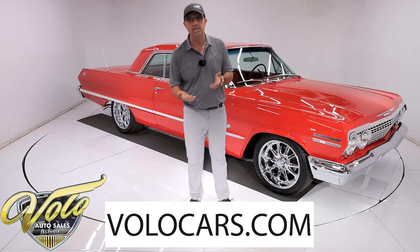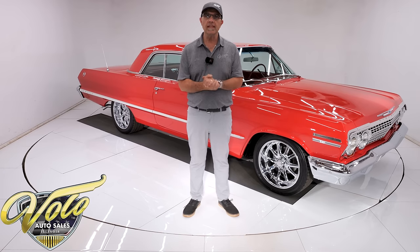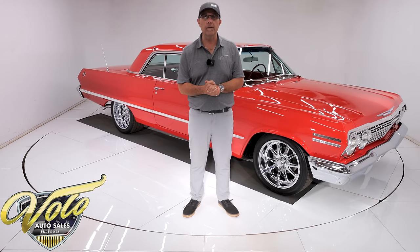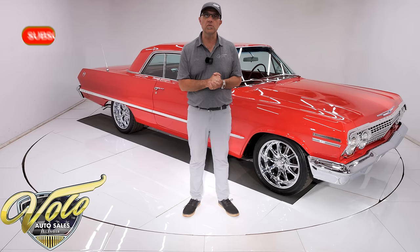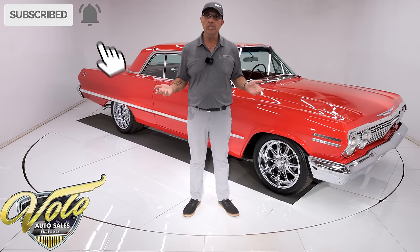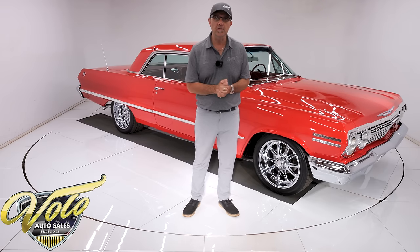Go to volocars.com — that's where you can look at all the pictures top to bottom, read the information, and find a price tag along with a monthly finance option. That's on every car we have for sale, with as little as 10% down. The banks will go 12 to 13 years on most of the cars we have. For right now, join me — let's go for a spin.